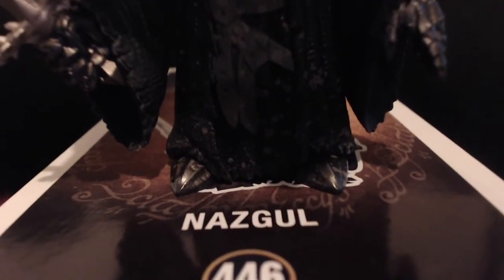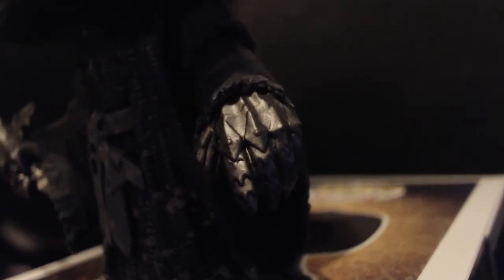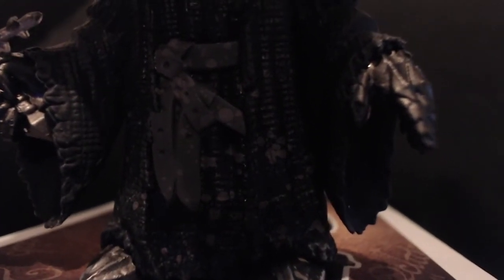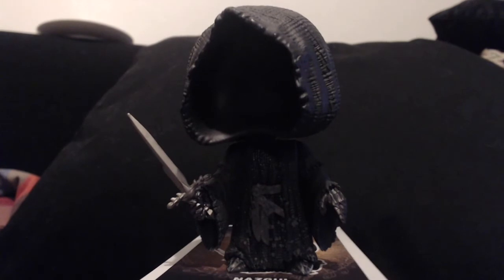The Nazgul probably has the most detail out of all of them. His shoes have the detail, his gauntlets are so incredibly detailed with each little metal notch on them. And his robes — it looks like fabric, it's incredible. It's got dirt marks on it, it's got his folded leather belt. And they really brought the darkness of the face to life. It's wonderful.